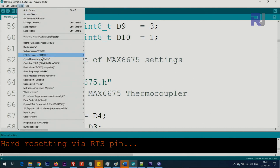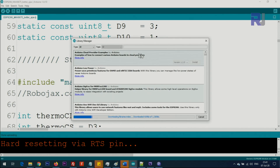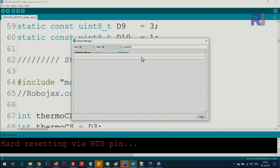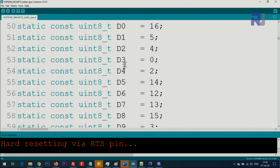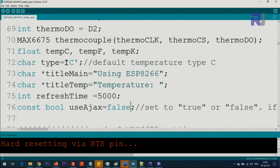This is the MAX6675 library. You can get it by clicking Sketch > Include Library > Manage Libraries, then type MAX6675 and press Enter. You'll see 'MAX6675 by Adafruit' — click Install. We're defining clock, data, and chip select pins as D4, D3, D2, which are already mapped on the board. From here you can also select the unit: capital F for Fahrenheit, K for Kelvin, and you can change the title as well.